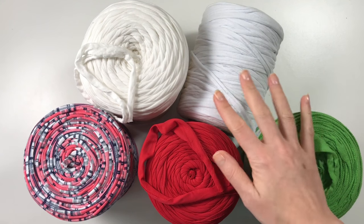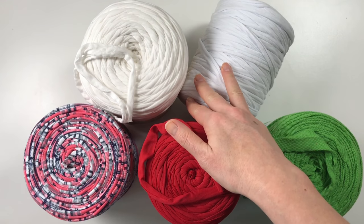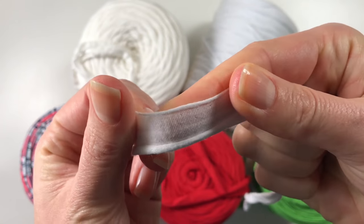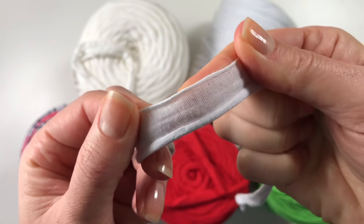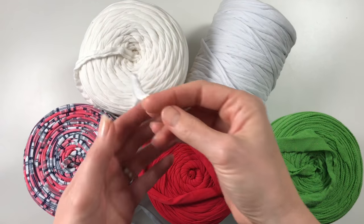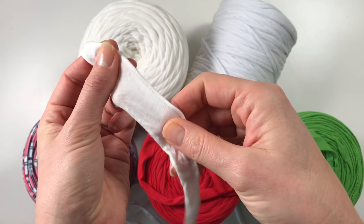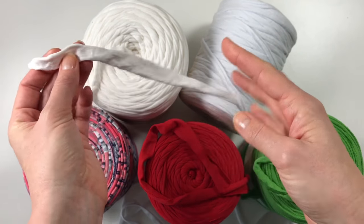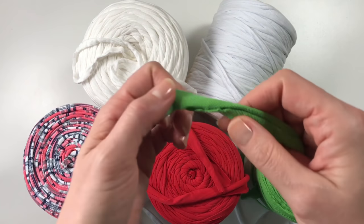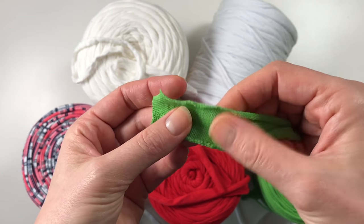T-shirt yarn is a by-product from the textiles industry whereby remnants are rolled onto reels for further use. Some of the t-shirt yarn has the typical pinprick markings on the side from where it was held onto the machine — this is perfectly normal. T-shirt yarn is chunky yarn and it can vary a lot in width as it is a strip of material. It can be made from normal t-shirts but also from polo shirts or even sweatshirts with the fleece backing.